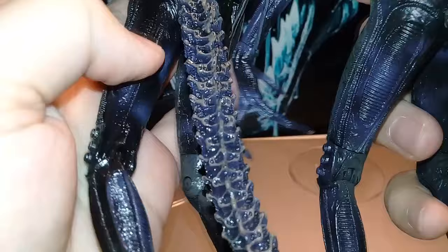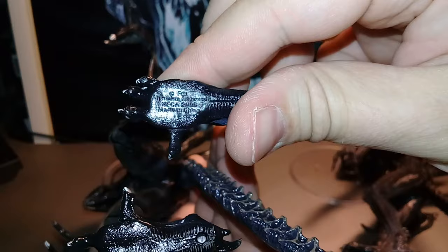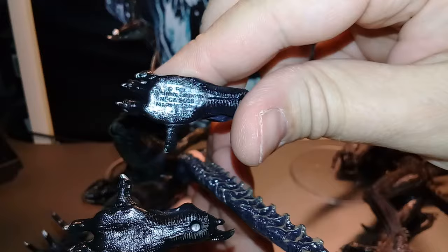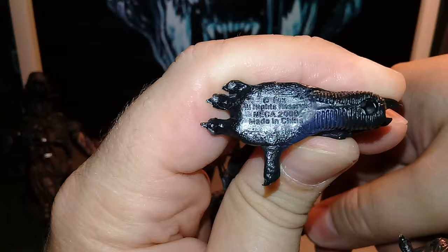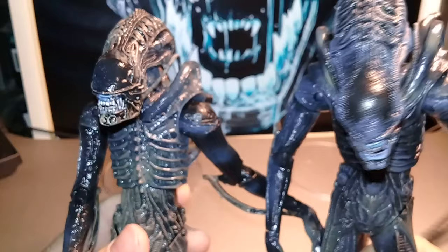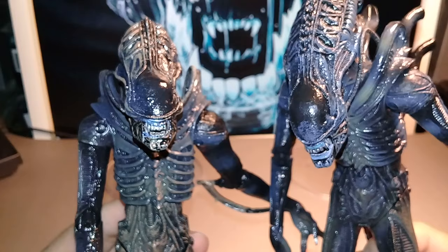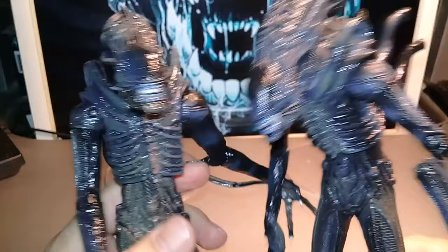Let's look at the legs one more time. On the brown, we can see Fox copyright, reserved NECA 2008 — so the mold was made in 2008. On the blue variant it has the same exact information: 2008 NECA, made in China. Both figures have a Y in the tails. So there are two tips when buying a first edition Warrior from the Aliens film: first, look at the printed number on the blister to identify which version you are going to get; and second, check its highlights on the head — they should look like this. Thank you for watching, and goodbye.